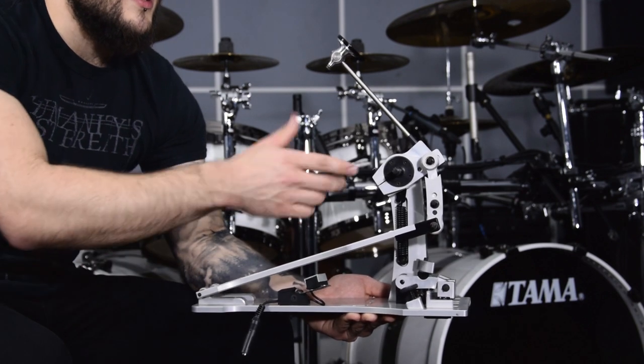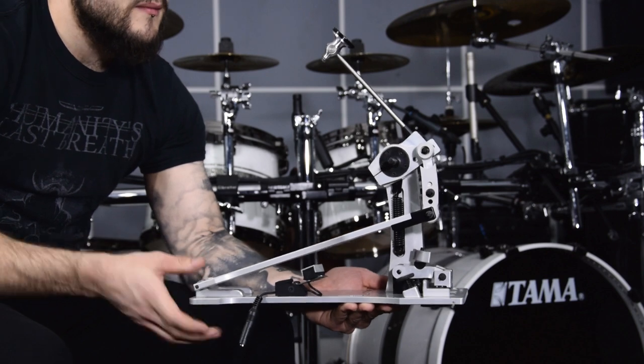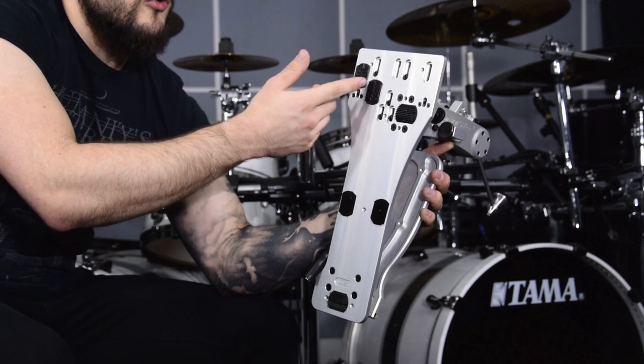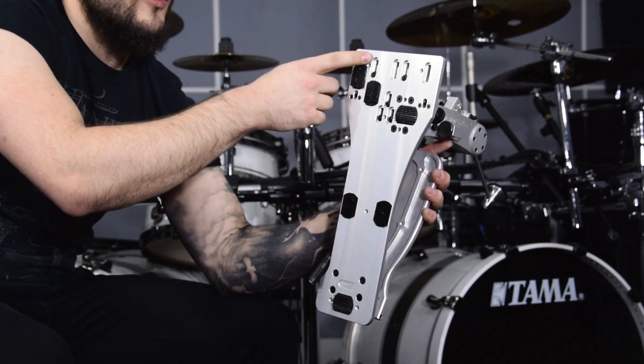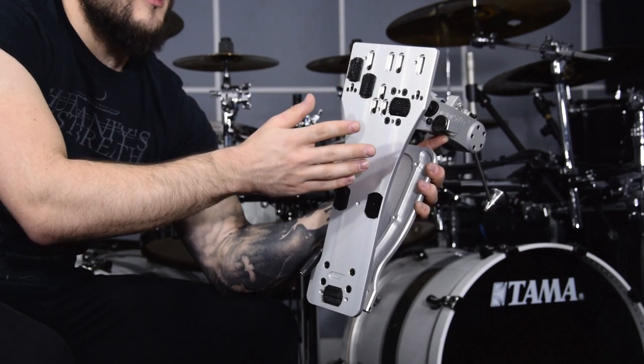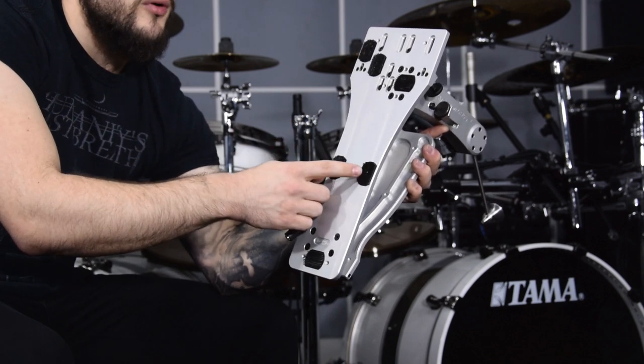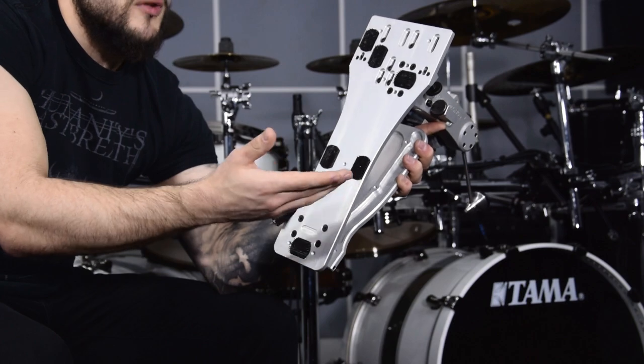The beater height is approximately 15 and a half centimeters. The bass drum clamp is at the lowest position when I'm using two bass drums, and at the highest when I'm using the electronic pad for live situations. And of course, I'm using Velcro under the pedal board so they don't slip while I'm using a drum mat.